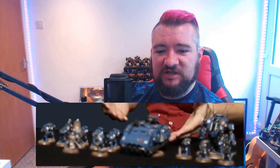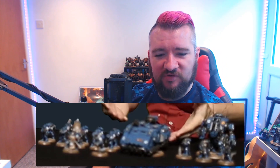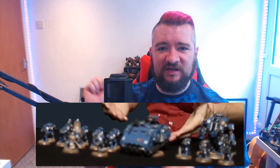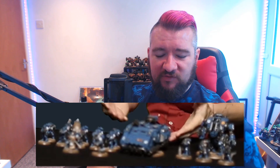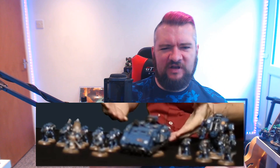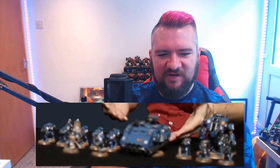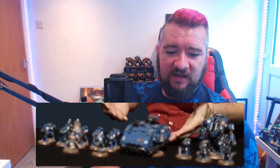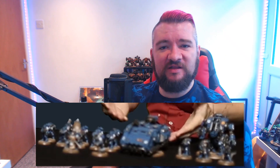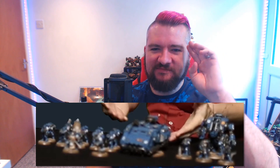I'll link the video in the description down below — have a watch of it, and leave your best guesses as to what the rest of that stuff is in the comments down below. Thank you very much for watching. Feel free to click all of the thingies — Patreon, subscribe, all that stuff. If you want to grab a bunch of Primaris early, you could use the Element Games affiliate link in the description down below. And use it if you like — don't use it if you don't want to, it's entirely up to you. Thank you very much for watching. I'll see you next time. Toodaloo.